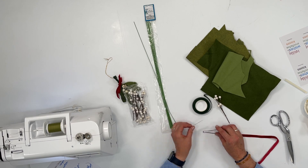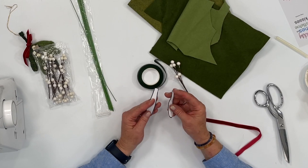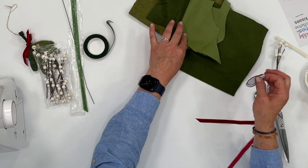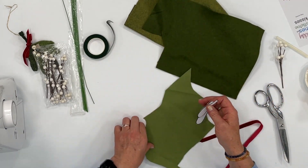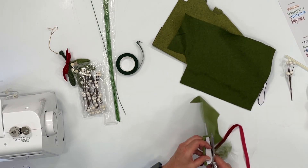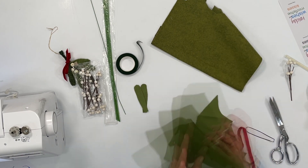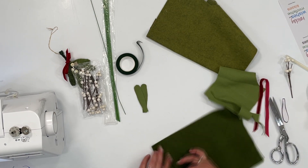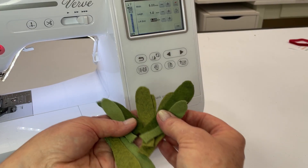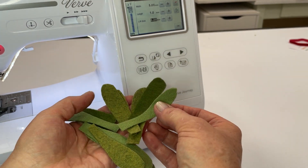There are two different sizes of leaves and you'll want to cut a variety of different sizes and different colors. I'll cut out a few at a time. I've cut out some small and some large leaves in different shades of green.